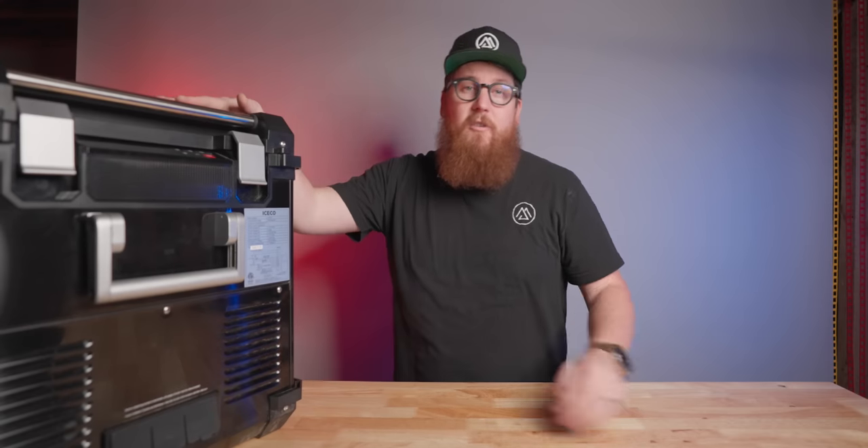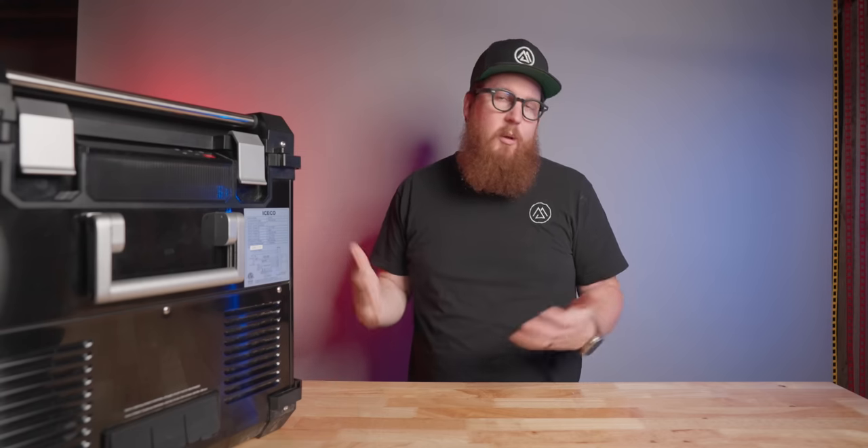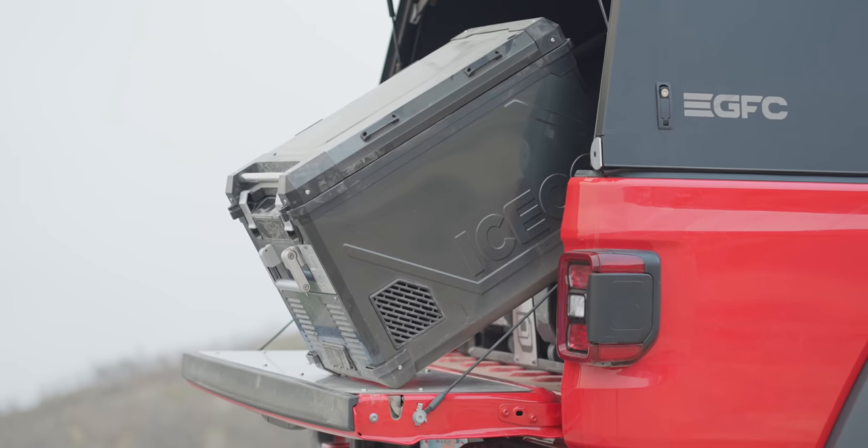The black finish is a scratch and fingerprint magnet — just wiping dust off it scratched the finish, and that's not what you want with an adventure fridge. It should be rugged and continue to look great after hundreds of miles on trails. After my first day on the trails, I was surprised to find a large dent on the side of it from my camp chairs bouncing into it a few hundred times running down the trail. For such a rugged looking fridge, I'm disappointed at the finish. I would love to see a cover offered similar to my Dometic.